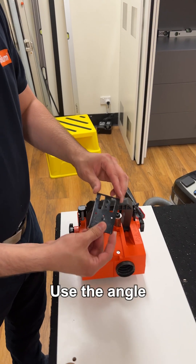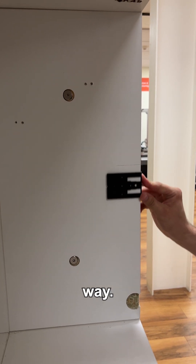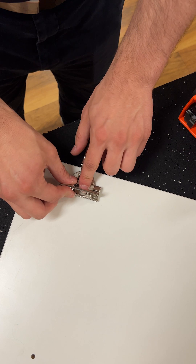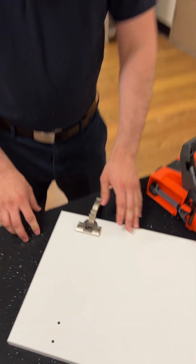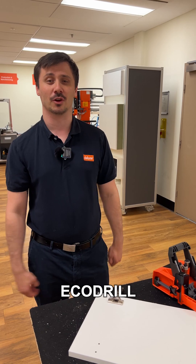Use the angle template to assemble hinges and mounting plates in a consistent way. And there you have it — fit your hinges in no time at all with the new EcoDriller.